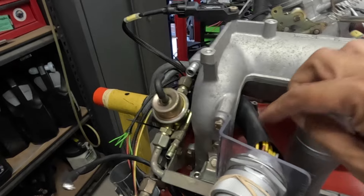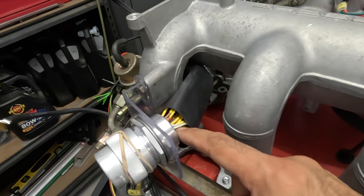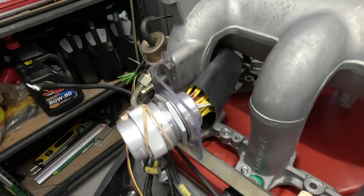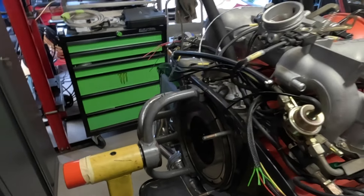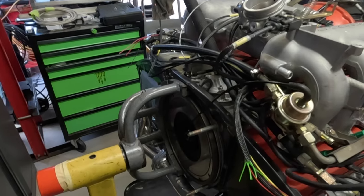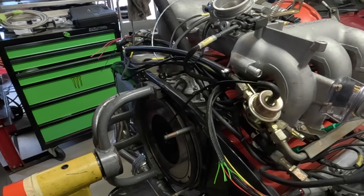I still haven't heat shrunk this last sheathing on and I know the eagle-eyed among you will say I haven't put any strain relief loops in or whatever - I don't care, this is my first harness. This is just a learning experience for me, and hopefully the next one version 2.0 will be a little bit better than this one.